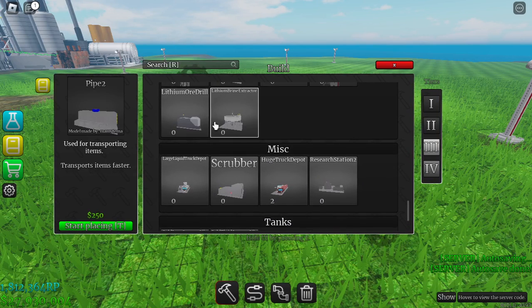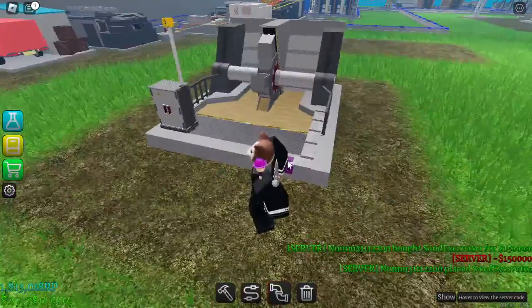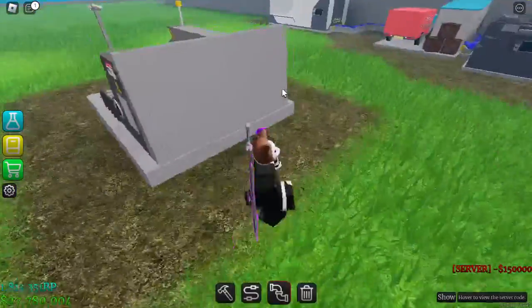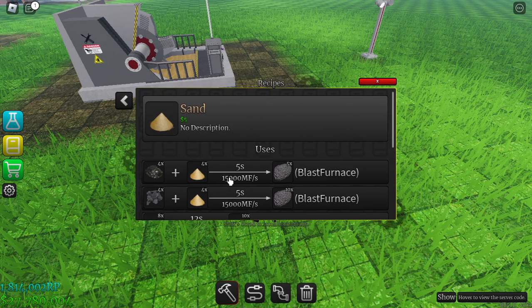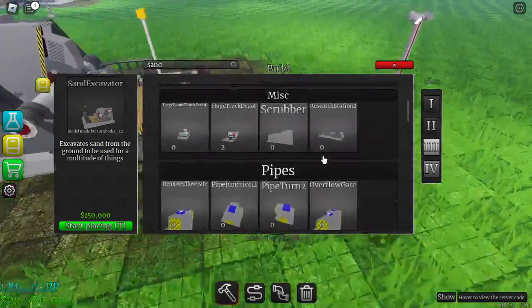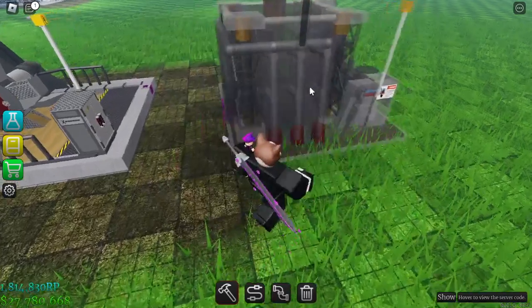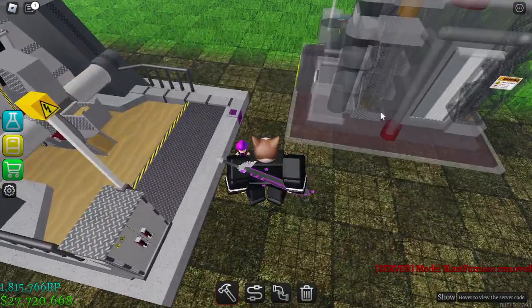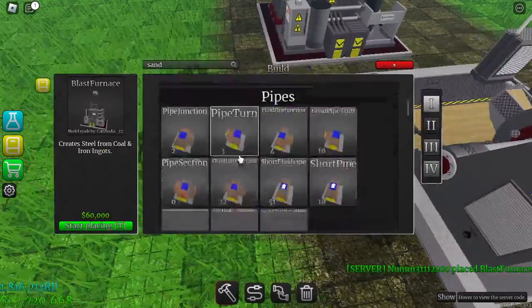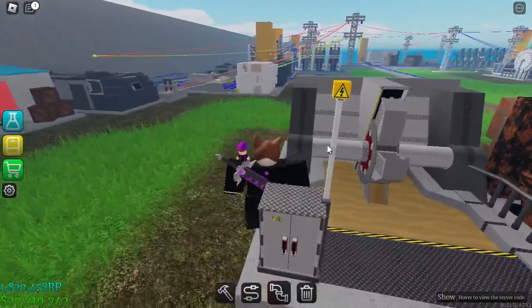Here is the sand excavator — it's a little expensive but you'll be able to handle it. It just generates sand, and we need coal too. Sand plus coal in a glass furnace gives silicon, so let's put a glass furnace right here. The sand goes here and the coal goes here. Now let's make a simple coal factory — I've connected all the pipelines together and now we need to power it.